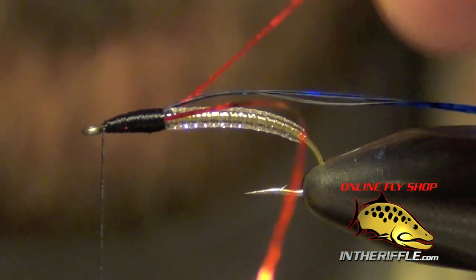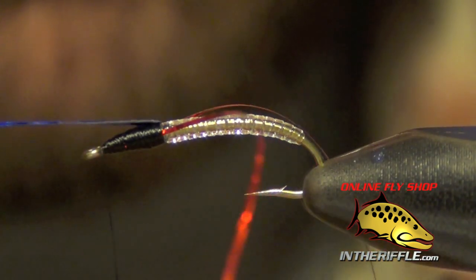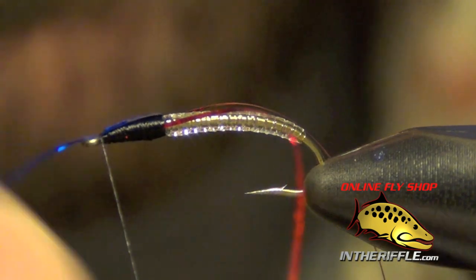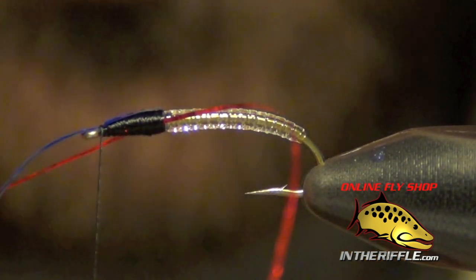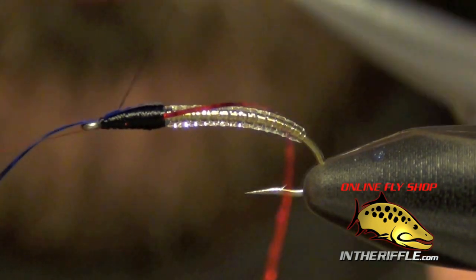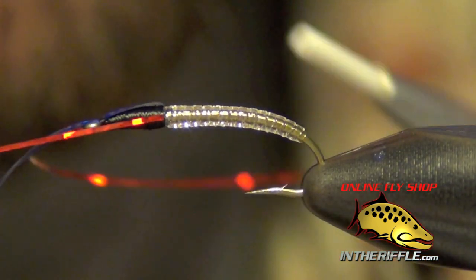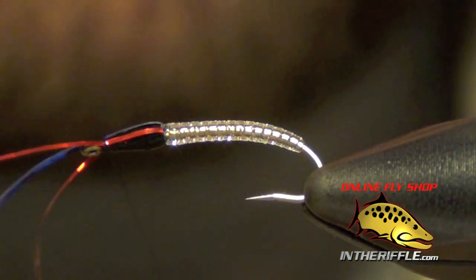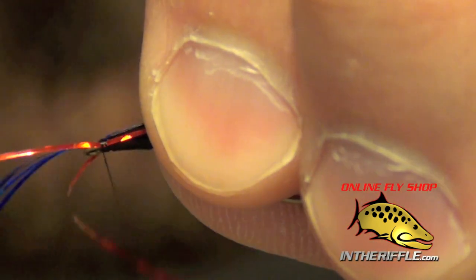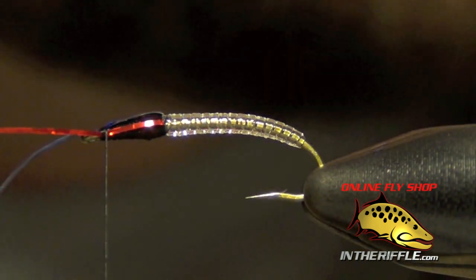Then I'm going to take my thread all the way to the eye. I'm going to pull over the top casing first, lash it down with two wraps, and I'll do the same for each of the side pieces.